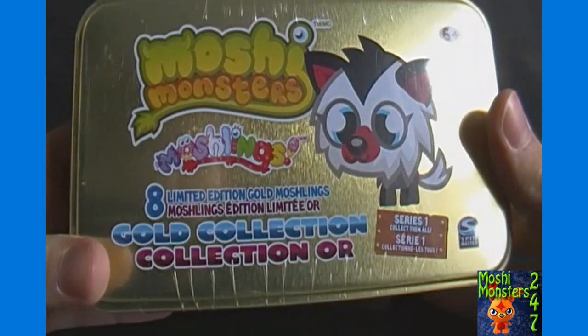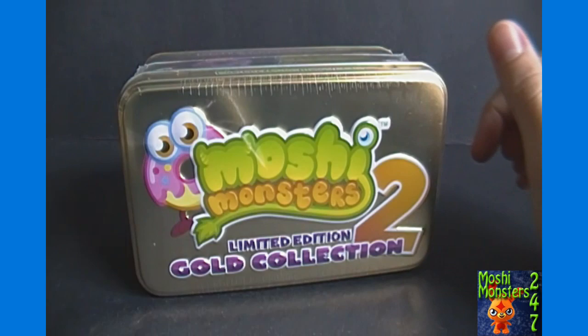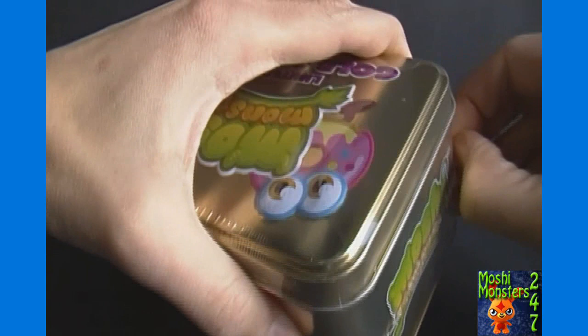This is what the U.S. one looks like. I have unboxed this before, so check out my videos if you want to see that one unboxed. But today we have this one to unbox — the gold collection number 2 from the U.K.